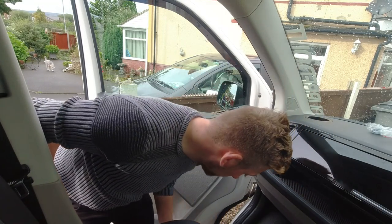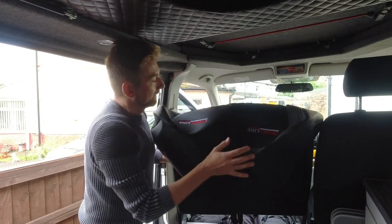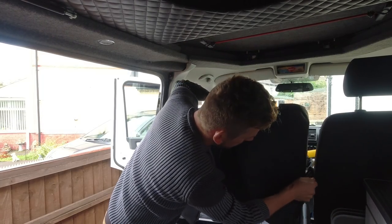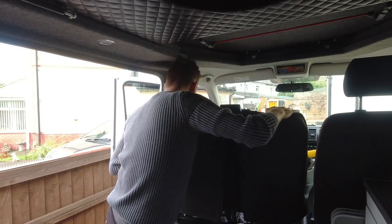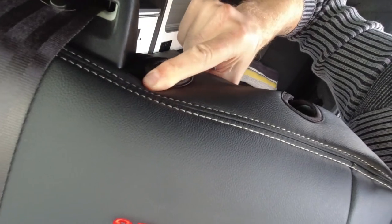I'm swiveling the chair around — I think it's going to be easier to get to, and it means I can get the headrests off a lot easier. The headrests come off so much easier when you've got the seat swiveled a little bit. There's a little zip on the back of the cover which makes it a bit easier to get on. With your seat belt, just tuck the whole cover underneath — you don't have to take the seat belt off.